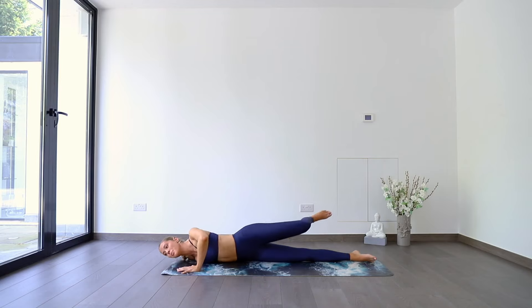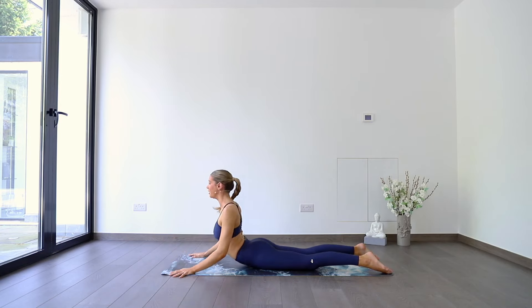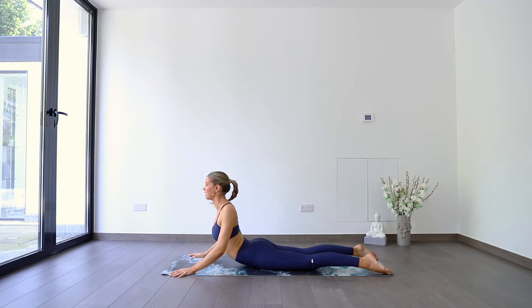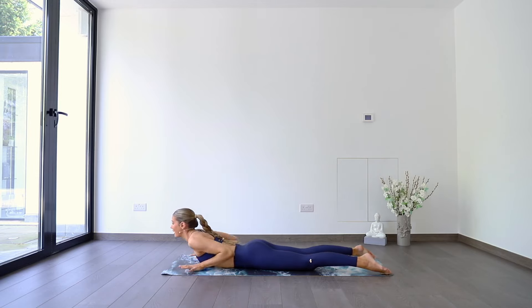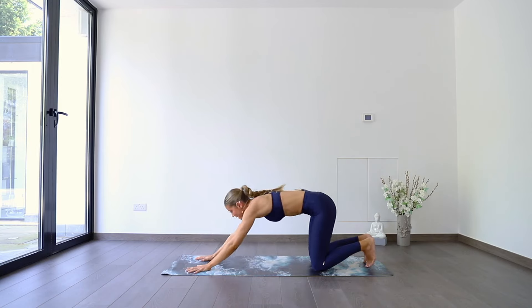Slowly coming back onto your belly space, keeping hands as wide as the mat. We're going to inhale up into wide arm cobra. Exhale, right shoulder coming down, look over the left. Inhale, centre. Exhale, other side — left shoulder down, look over the right. Inhale to centre. Exhale, chest comes down, hands under shoulders, tucking the toes, pressing back into your downward facing dog. Hips to the sky, press the chest through.